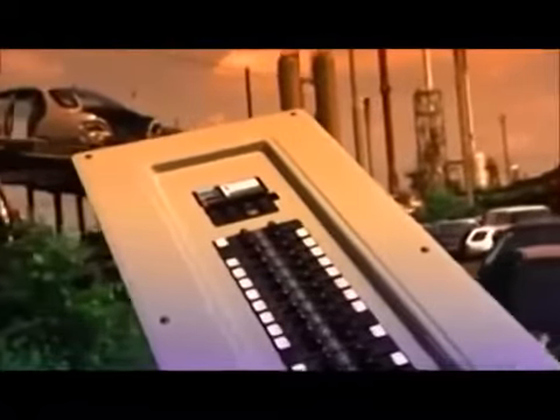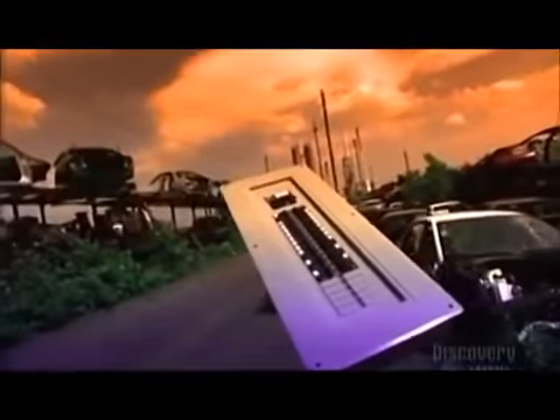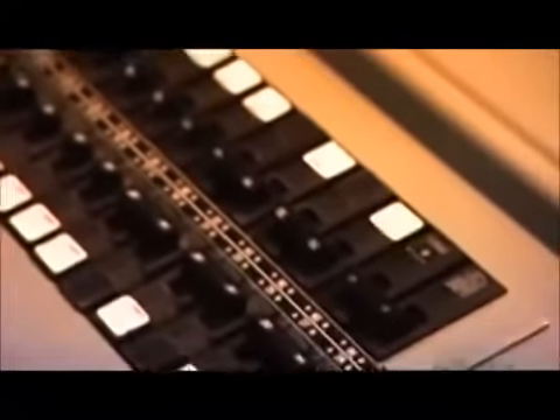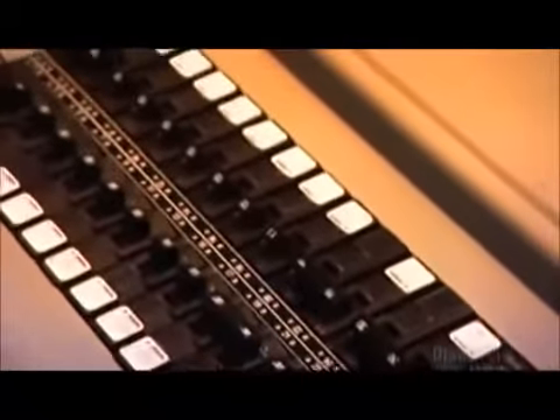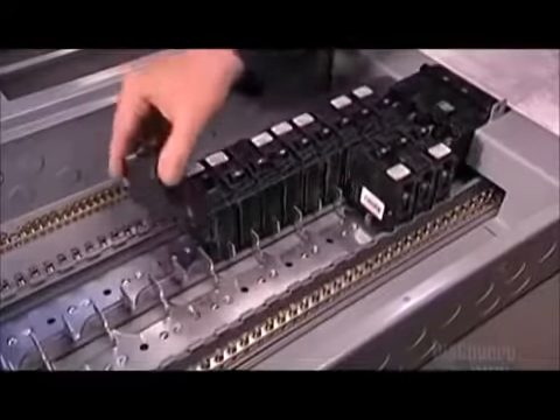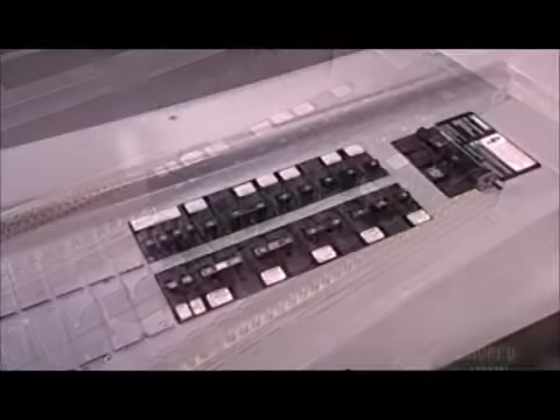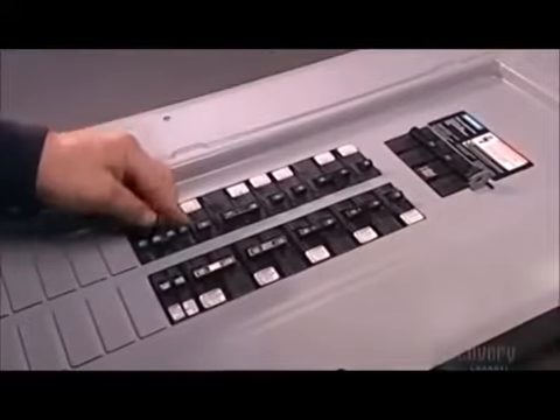The technical name for it is a residential load center, but people usually call it an electrical panel or circuit breaker box. This enclosed metal panel is usually built into an interior wall. It contains the circuit breakers that distribute, protect, and control the home's lighting and power. This load center consists of up to 40 circuits. Each one has one or two breakers. Each breaker powers several outlets in the home.